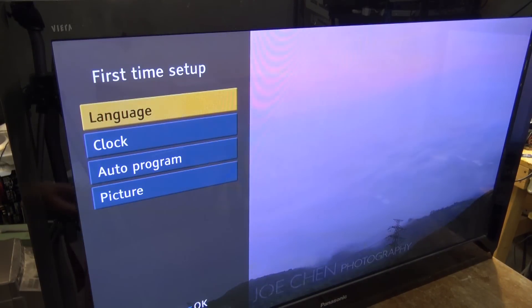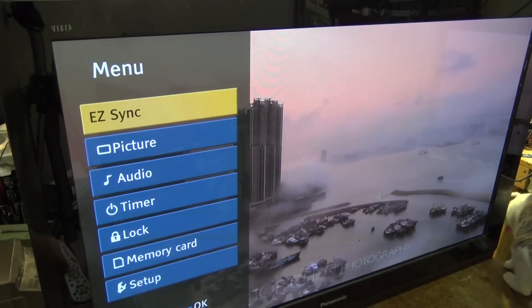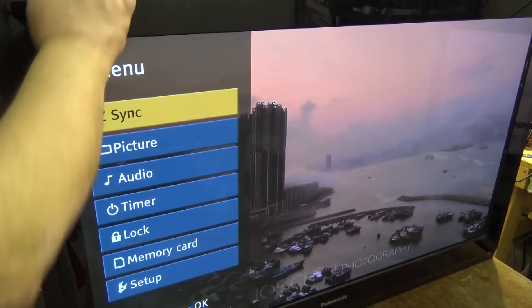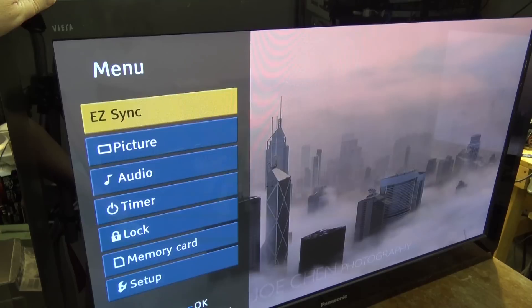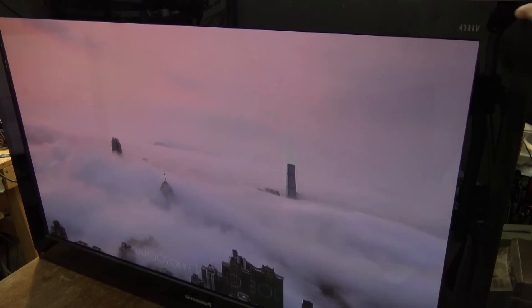Okay, first time setup — looks like it's working! Let me get out of that. Looks to be fixed, looks to be working.